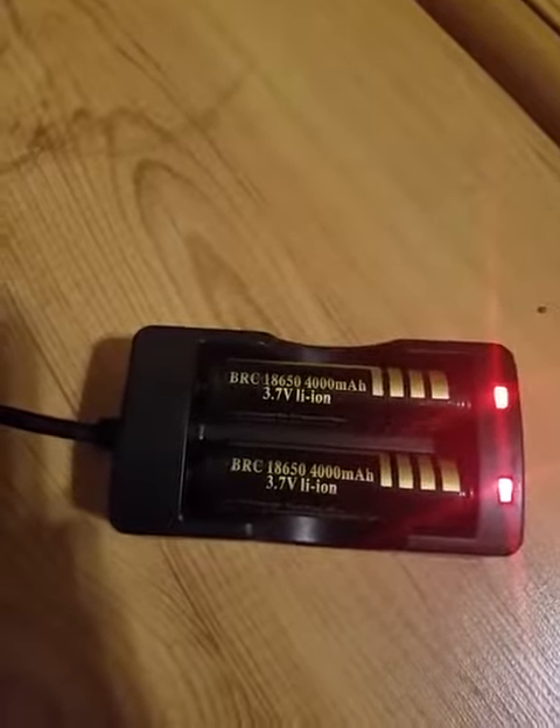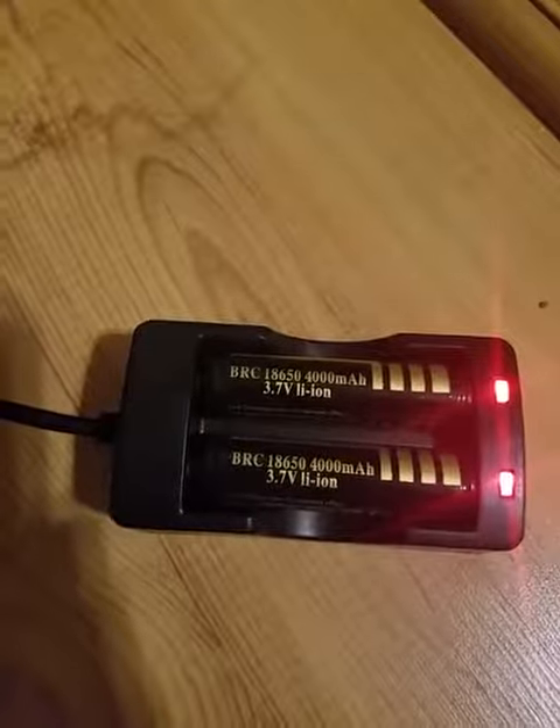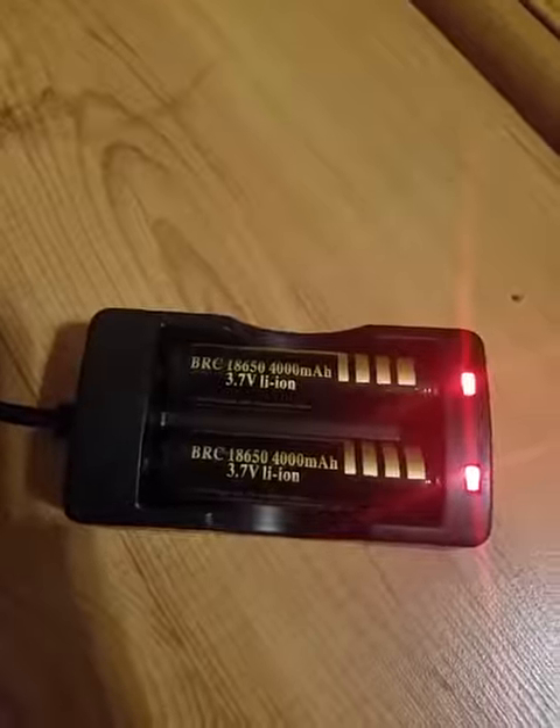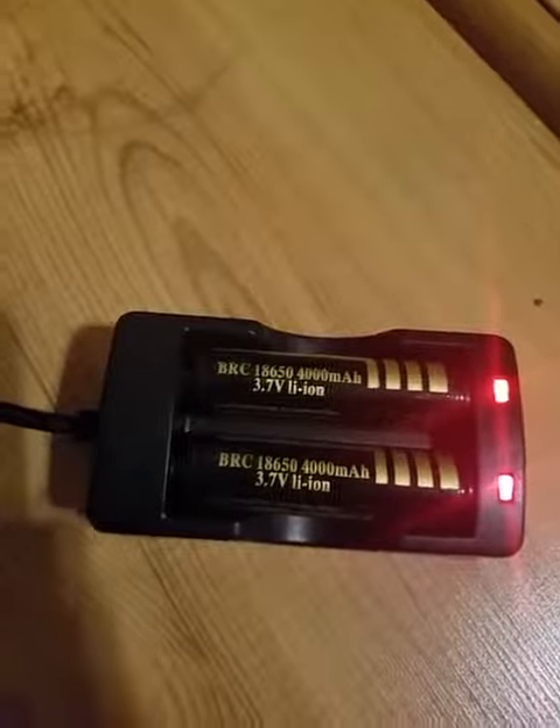The batteries look great and they work great. Overall, I'm very happy with the quality of this product and I would rate it five stars. Thank you so much for watching.